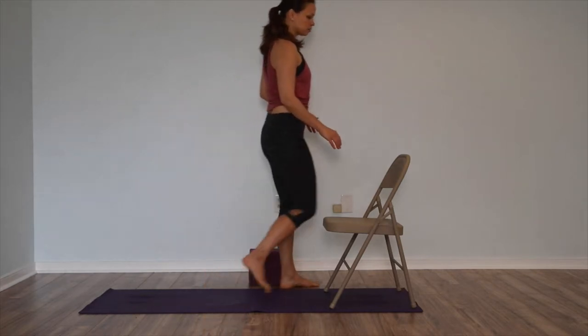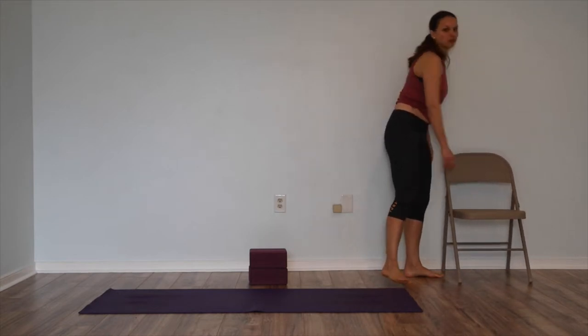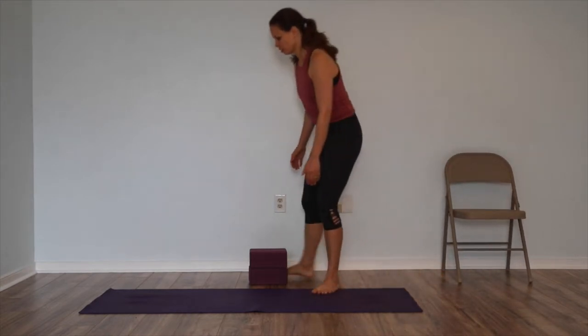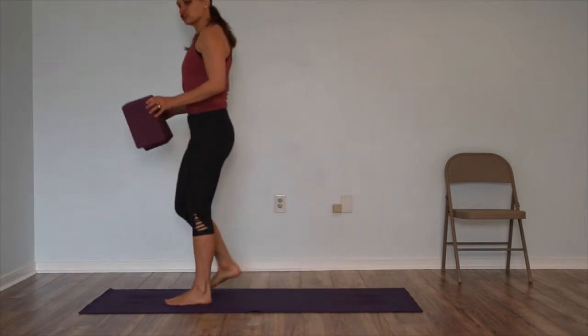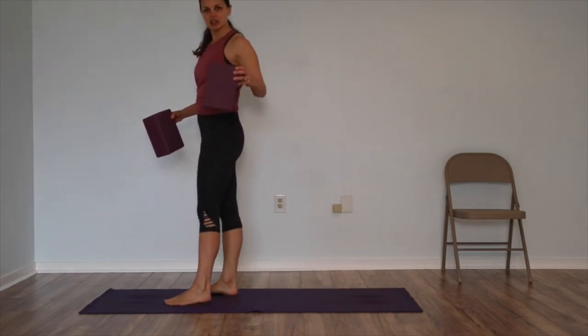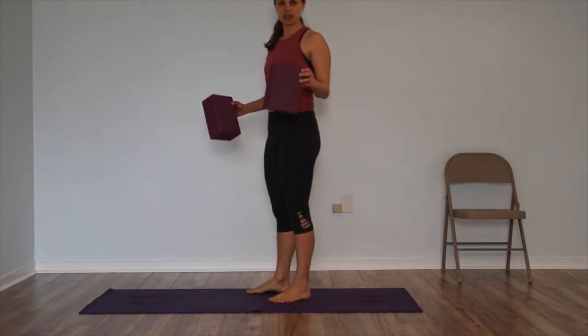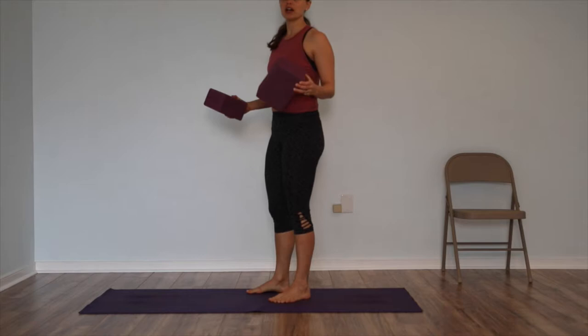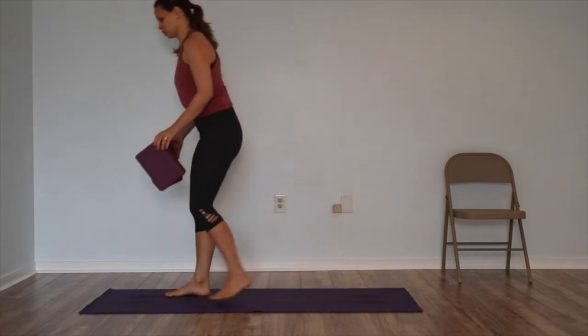As you've opened up a little bit more, you can take your chair away and now add blocks. Bring your blocks to the end of the mat and start on the highest height. With the blocks, all you're doing is raising the floor and giving yourself a little bit more lift, so you don't have to work quite so hard in the hamstrings.